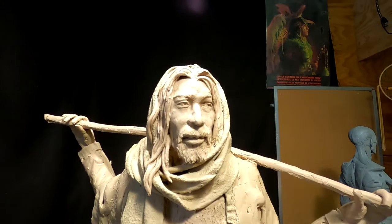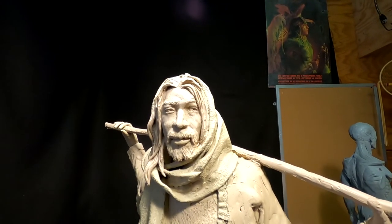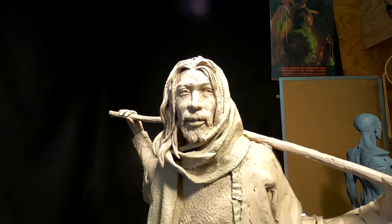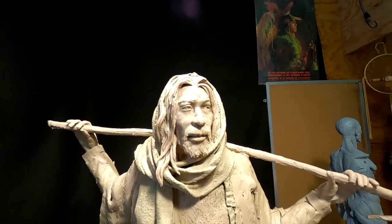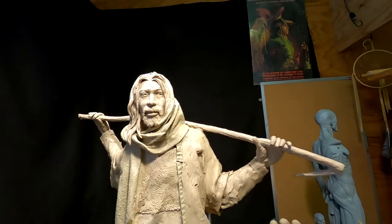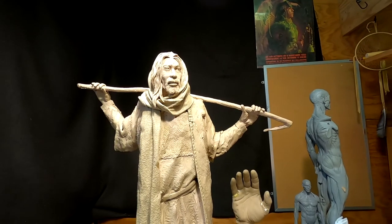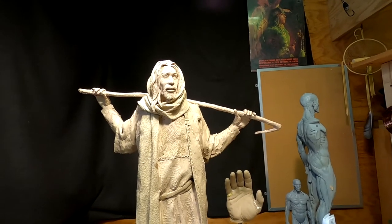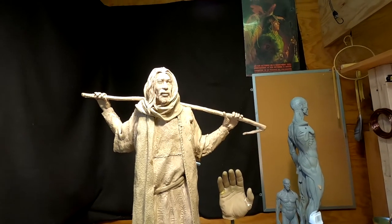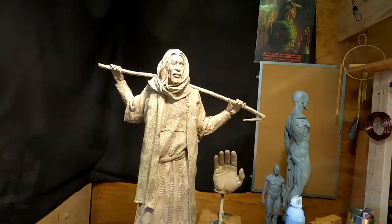I'm happy with the face. I'm happy with his eyes — his eyes actually turned out really well. I'm going to rework that upper lip a little bit and the mustache; I'm not happy with that. But I'm going to be working on this through the week and trying to get it done so I can take it to the foundry next week. I was just talking to the gentleman who's buying a copy of this, and he's going to meet me at the foundry next week.